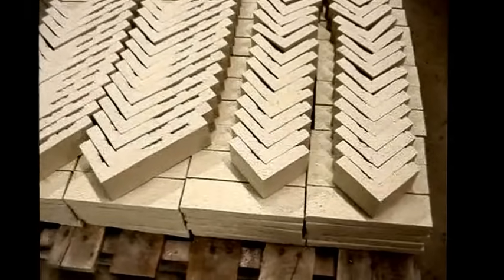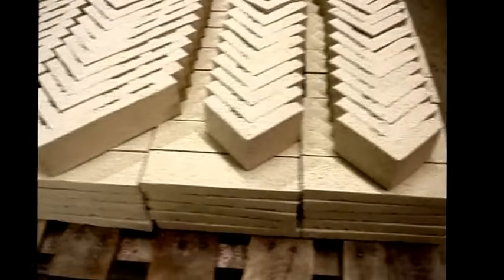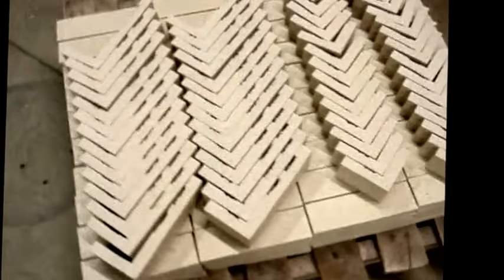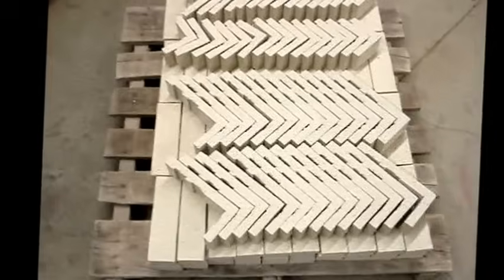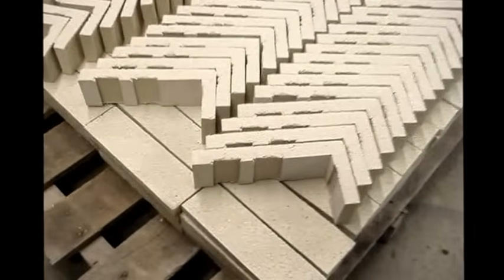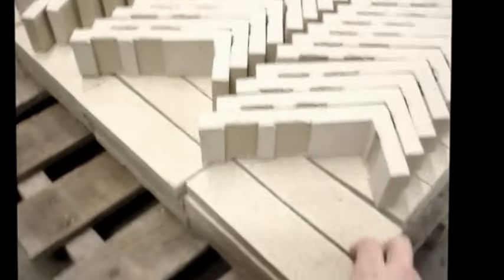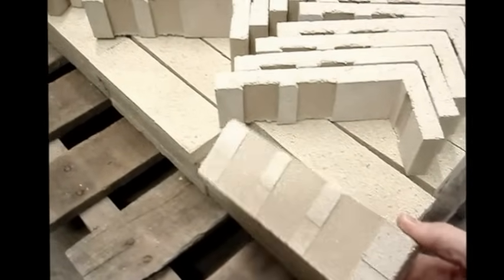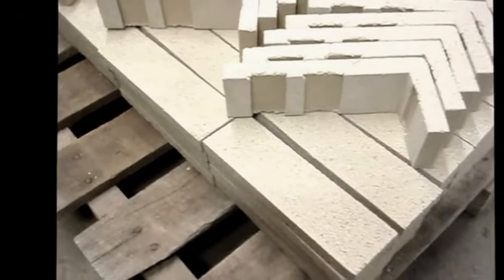These are the actual bricks that we laid into the precast panel. On top of the pile here you see 90-degree corners. These are dovetailed units, and they're veloured, three-quarters of an inch thick. On the bottom layer you see stretchers of that same brick, and as you can see, they are also dovetailed as well.